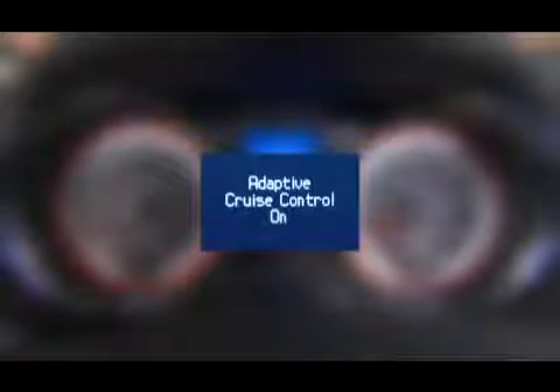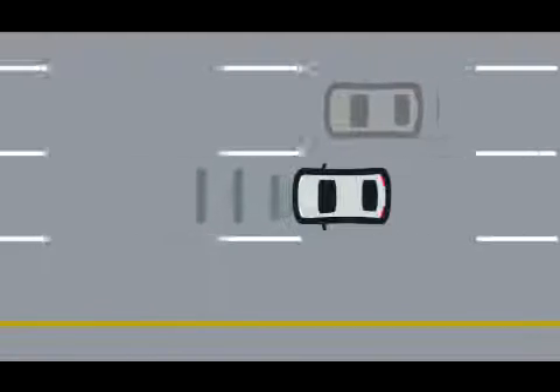If your vehicle is equipped with Adaptive Cruise Control, the controls function in a similar way, with one difference. With Adaptive Cruise Control, you can actually set a specified distance you'd like to maintain between you and a vehicle traveling in front of you.